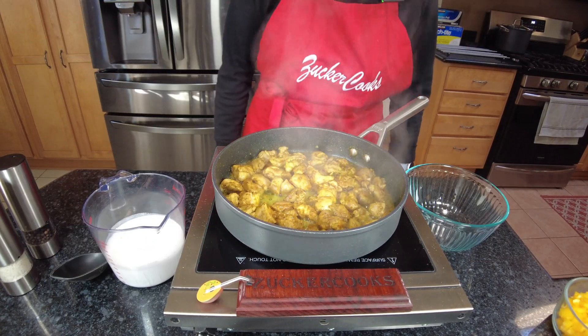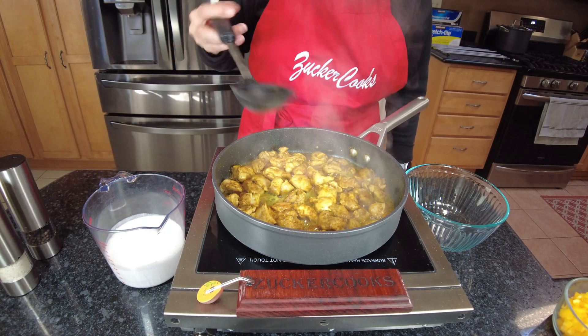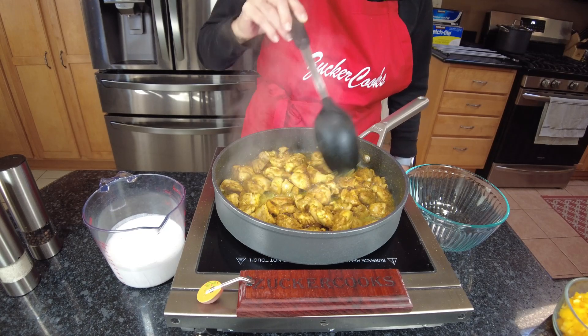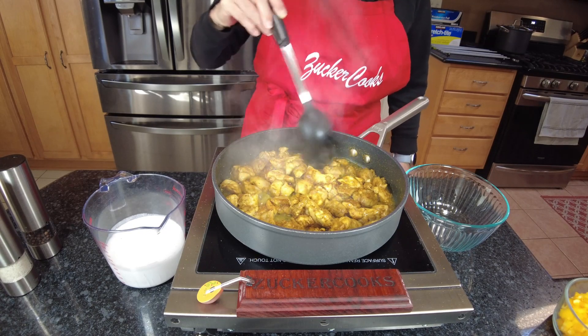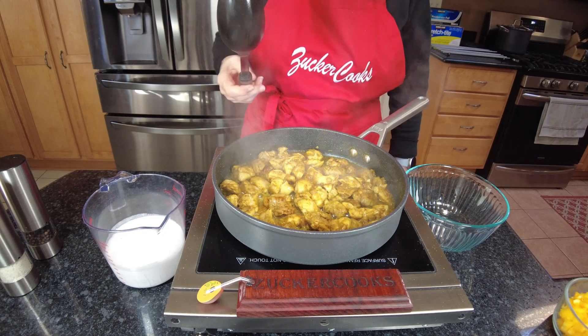Then we're going to add the chicken pieces and fry them until they're cooked and golden. It's been about nine minutes and I think my chicken is done. One thing about chicken thighs is they are very forgiving — if you go a little over the cooking time, it's not a problem. It's still going to be juicy and delicious.